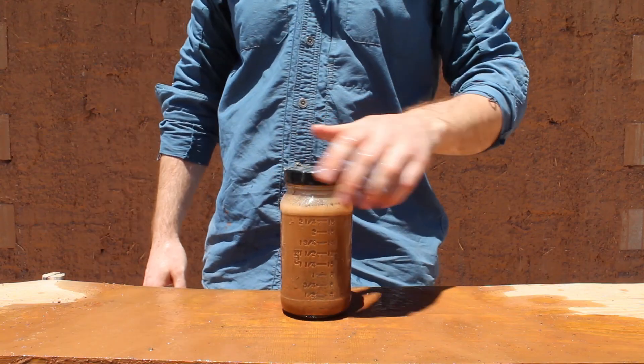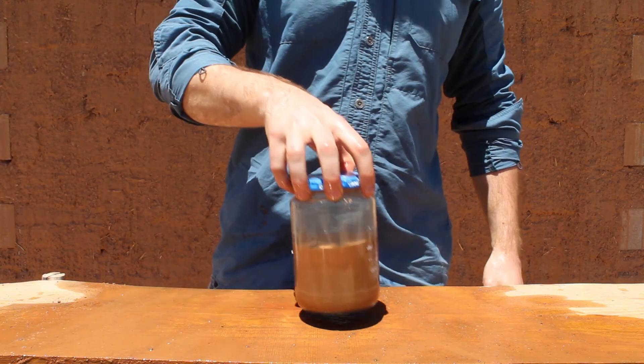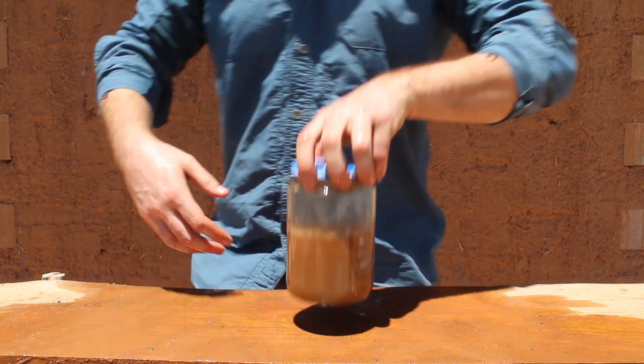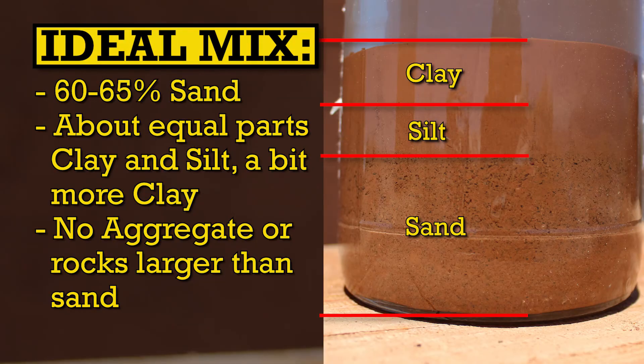But what if you don't just want an acceptable mix — what if you want a great mix? This is a test that I've engineered by sifting out all of the aggregate from our previous material and adding a bit more sand to it. As you can see it's at least 50% sand or a little bit more to 50% silt and clay, and between the silt and clay there's clearly more clay than there is silt. If I kept adding sand until the sand content was about 60 to 65%, this would essentially be a pretty much perfect adobe mixture.